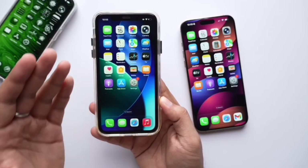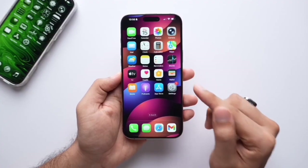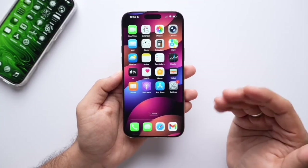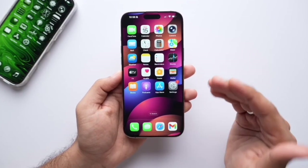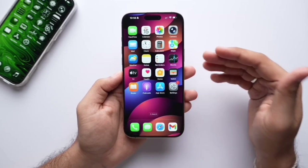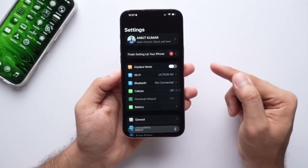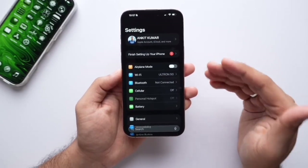You will also get support on iPhone SE 2nd generation. Before updating, you should know some important things. For the safety of your data, it will be better if you take a backup. I always update without taking a backup and no issue comes, but it will be good to take a backup. You can take a backup through iTunes on a computer or Mac.